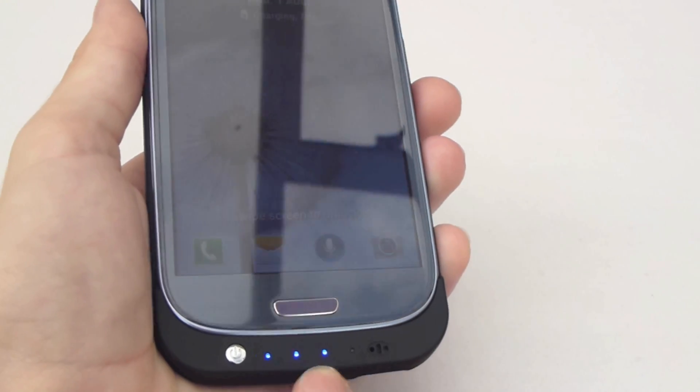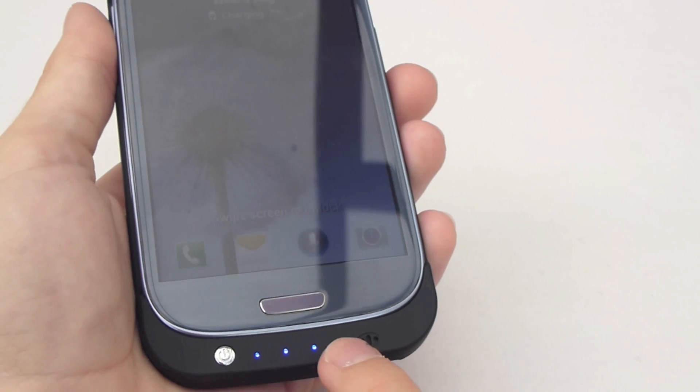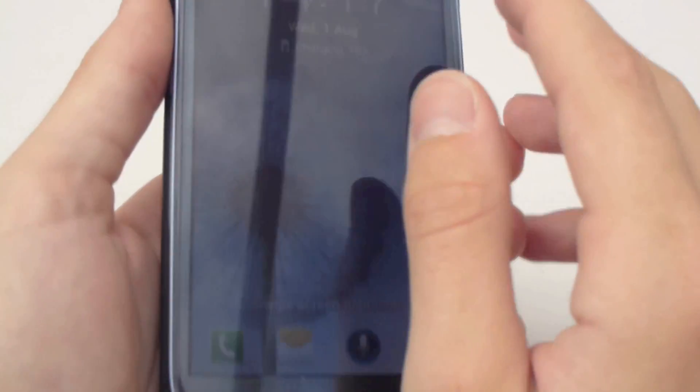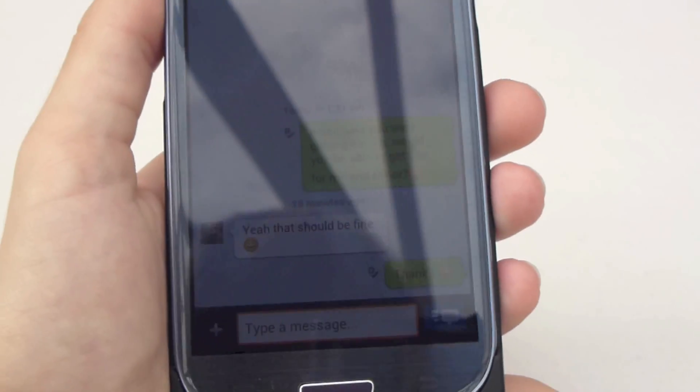The LEDs at the bottom here basically show you how much of the battery inside the case is charged. And obviously you've got your normal battery icon up there to show you how charged the phone is.